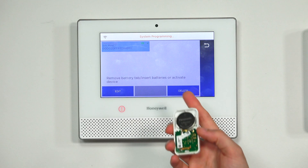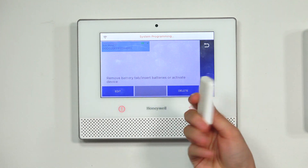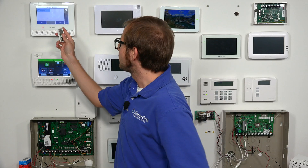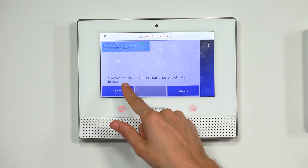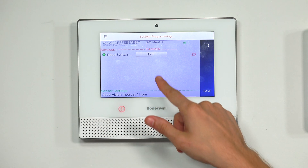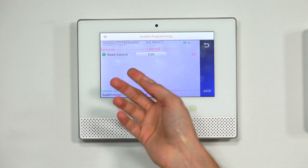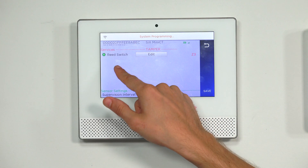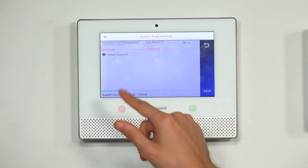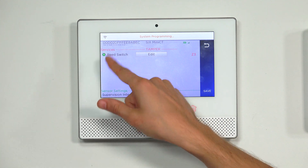There we go — we have our 6-mini-CT here. You can confirm the serial number, though we lost our sticker. We're going to edit the zone settings now, so we have it highlighted blue and we'll click Edit. Because it's a contact sensor, it gives us the option screen. If we were using the regular 6-CT, we would also be able to configure the terminal block, but we just have the option of the reed switch, which we'll keep enabled by having the circle green.